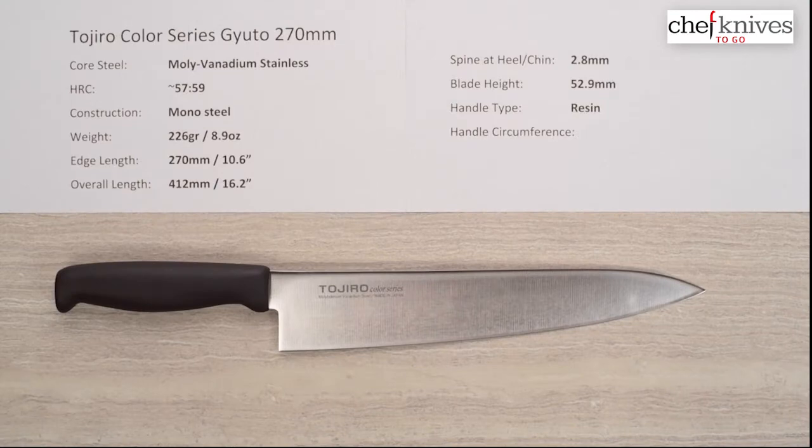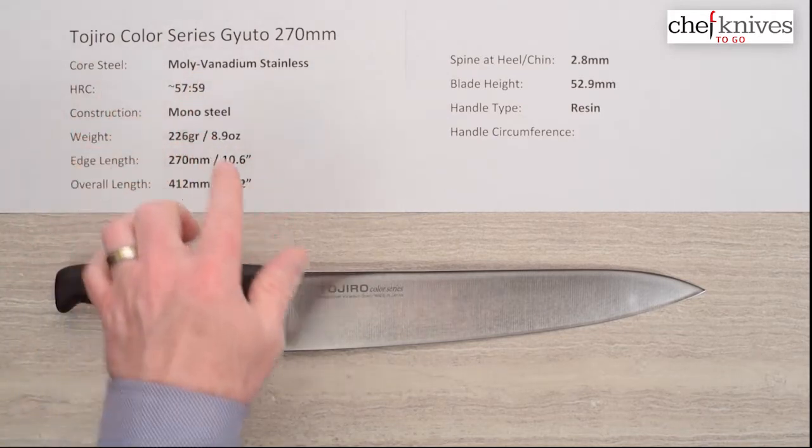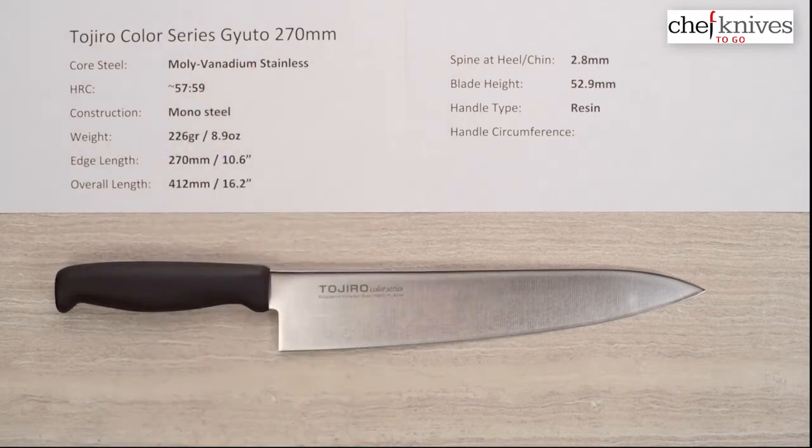Welcome to another Chef Knives2Go Quick Look product review. This is Steve Gamache and we're looking at a new line that Chef Knives2Go has brought in, at least at the time of this video. This is the Tojiro Color Series — the 270 Gyuto model — and this might be my favorite one of the lineup that I've handled so far.